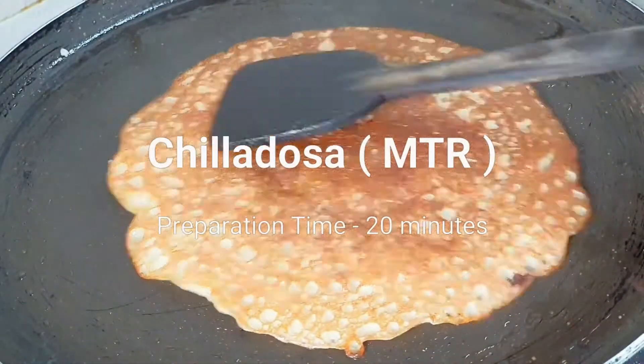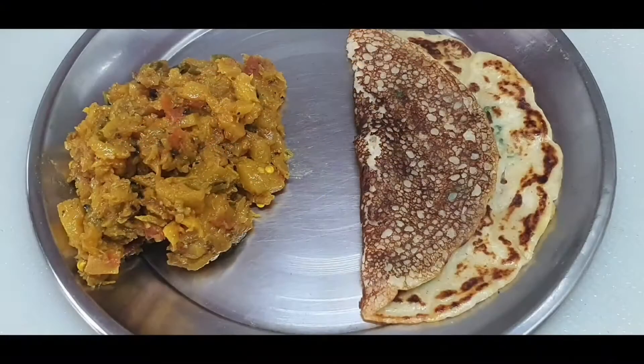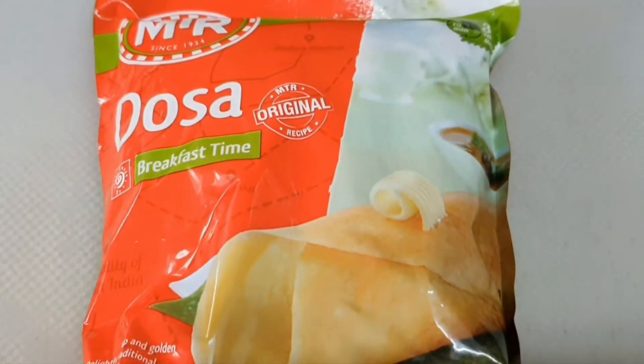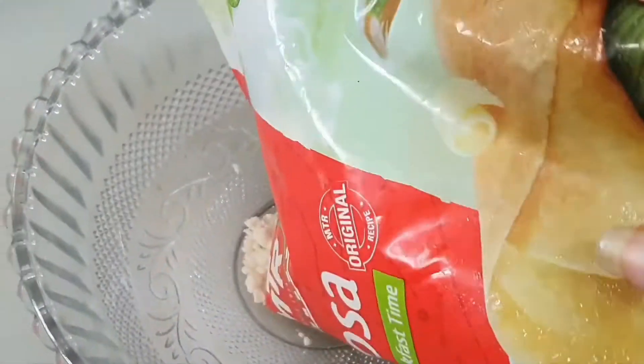Hello friends, today we will make a new recipe called Chila Dosa. Chila Dosa can be made with MTR Instant Radimix Dosa Mixer. I will add curd in it and add besan in it.